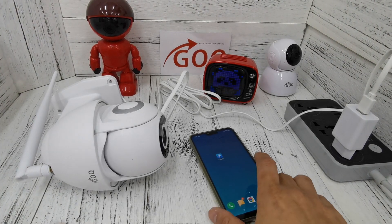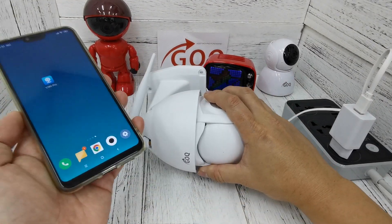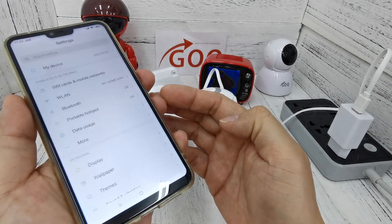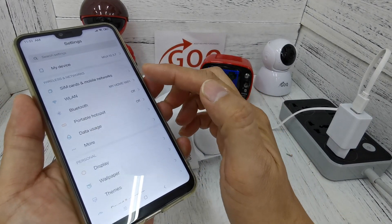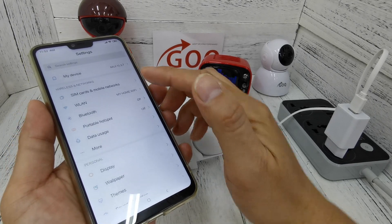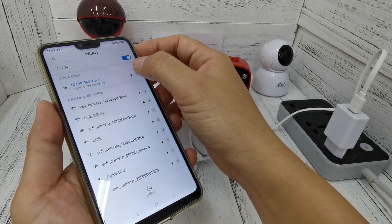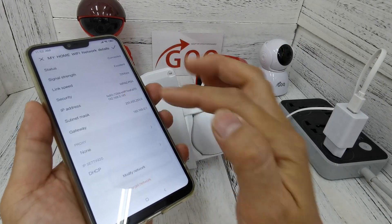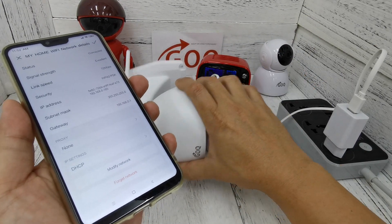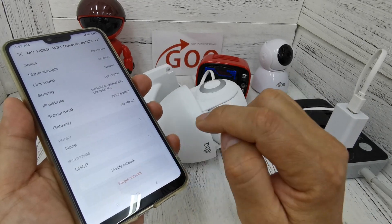Once the access point is ready, the CCTV Wi-Fi hotspot is built out. Take out your phone — your phone needs to connect to the CCTV Wi-Fi hotspot. Go to your phone's settings. By default, my phone is connected to my home Wi-Fi, so I need to click 'forget network' first. This prevents my phone from staying on the home network.